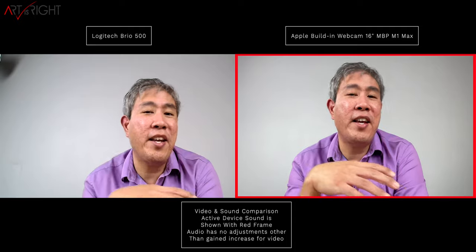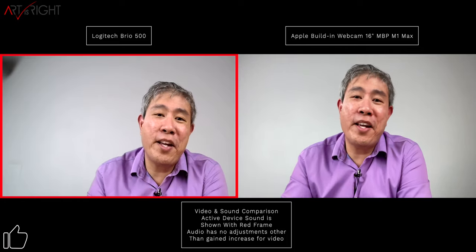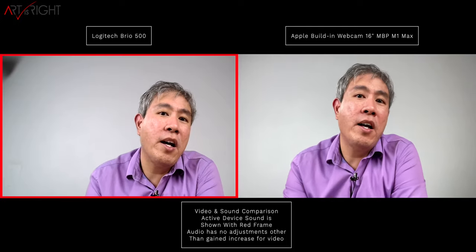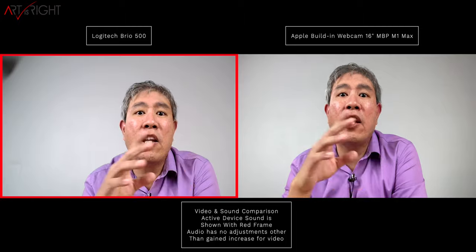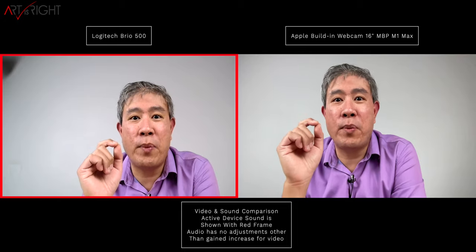Both resolutions and frame rates are more than adequate for web conferencing. My studio has a fairly good internet connection, but I still see a lot of freezing, and the conferencing software generally compresses the signal down anyway. A couple of things to note about the sensor: it has a 4-megapixel sensor and the front element is made out of glass, making it really great quality. It is also an ultra-wide lens.